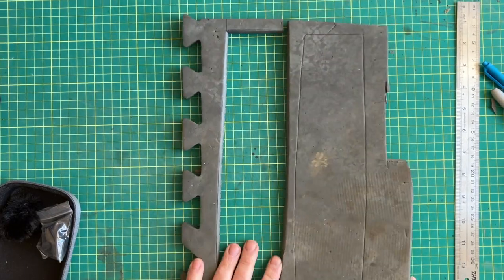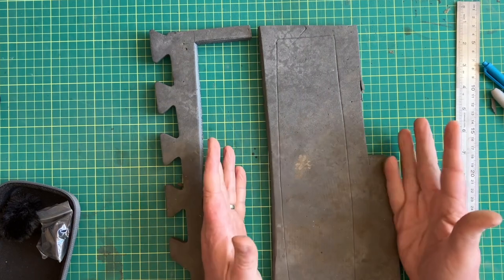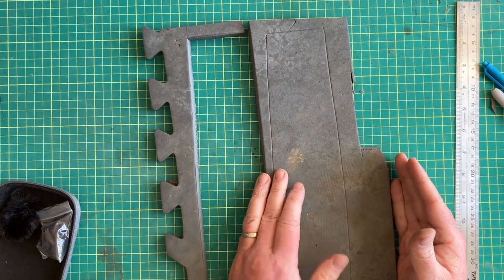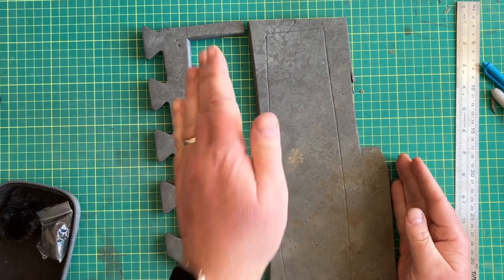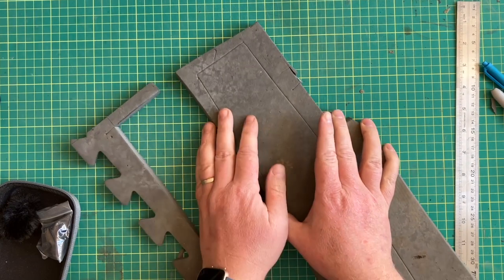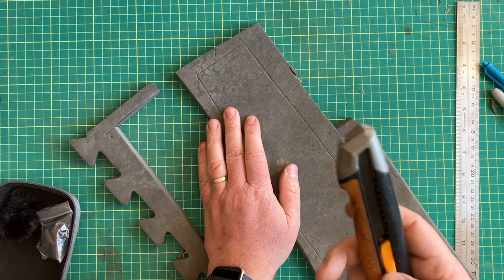What you're going to be cutting these out of is EVA foam exercise mats — the ones with the backing. This one looks particularly dirty because I bought a set of foam mats that somebody sold — 60 of them. They had them underneath their pool and they look a bit dirty, but they've been fantastic.